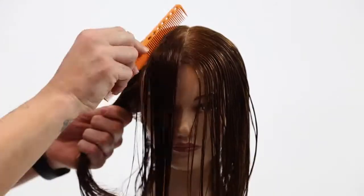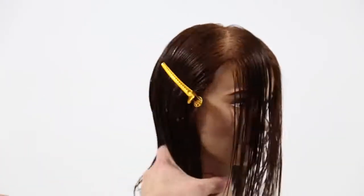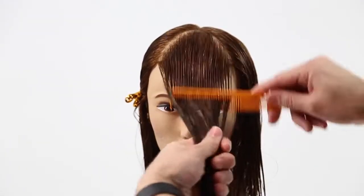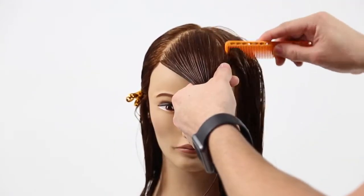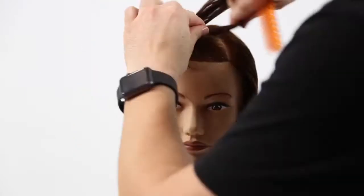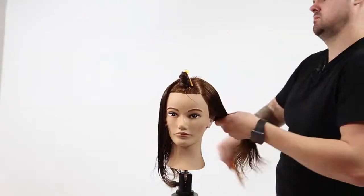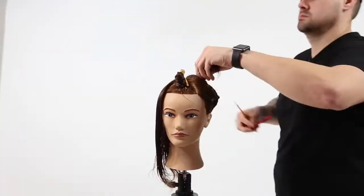All right, so we're going to start off the haircut by sectioning. This is the simplest sectioning you will ever do in a haircut. So we're going to take out a triangle from the front bang area — basically from the recession point to just below the high point of the head, maybe three inches up from the center of the head. You're going to take that parting.